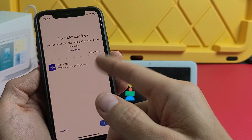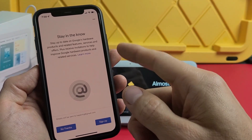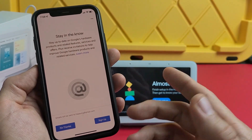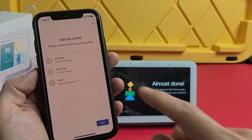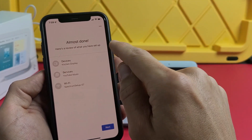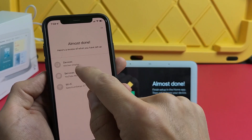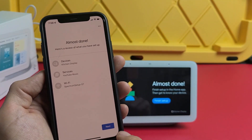For the radio service, I don't use that, so I'll click 'Not now.' That's up to you whether you want to sign up. We're almost done — here's a review of what we've set up: kitchen display, YouTube Music as the music service, and my Wi-Fi. I'll tap next.